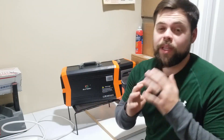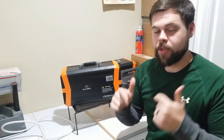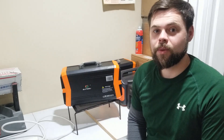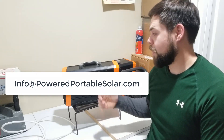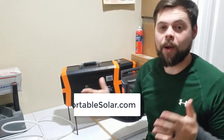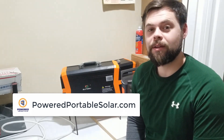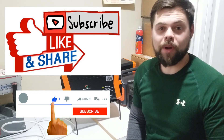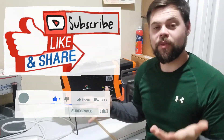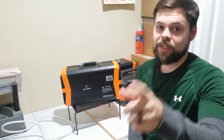Thank you guys so much for tuning in. I really appreciate it. If there are any questions, please feel free to comment below — I do go down to the comment section and answer those questions. You can also reach me by email at info@PowerPortableSolar.com, and you can find my written review of this on PowerPortableSolar.com, as well as comparisons on pretty much all other solar generators on the market. Please click that like button, subscribe, and click the bell so you get notified when I do more videos like this.